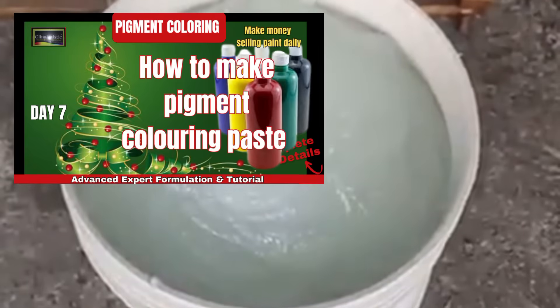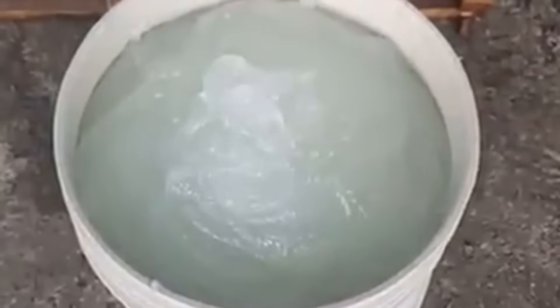Before we dive in, if you haven't watched our video on color paste production, be sure to check it out — it is a perfect follow-up to what you'll learn today. The link is going to be in the description below.